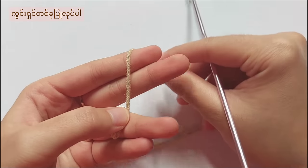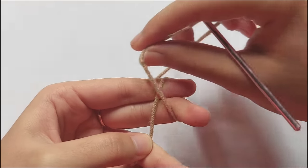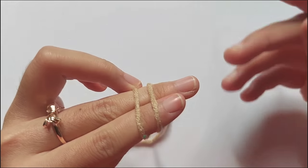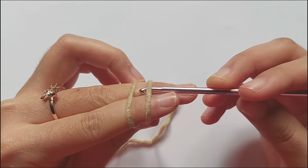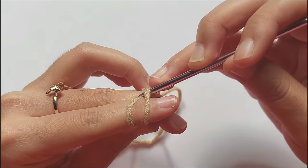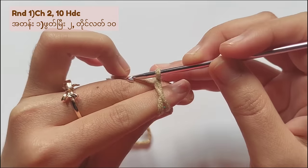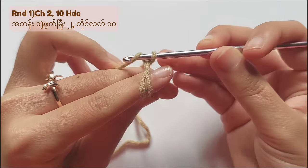Let's make a magic ring. Leave a short tail and then wrap the yarn around your fingers, then put the thumb on the cross, then hold the other end with your middle finger, then insert your hook under the loop, pull the second loop to the front, and twist it. Now let's start round 1.